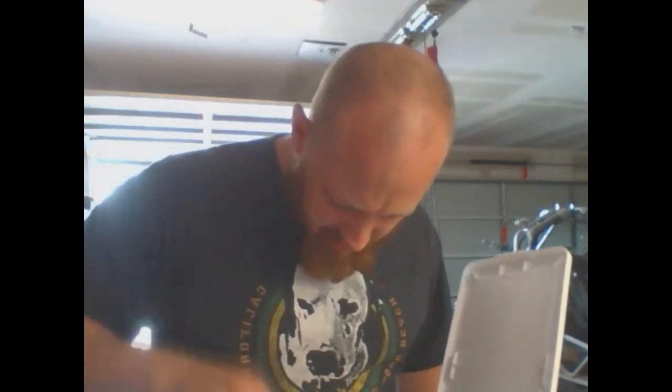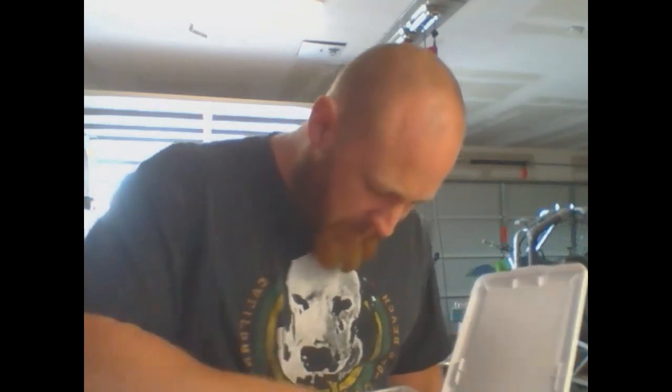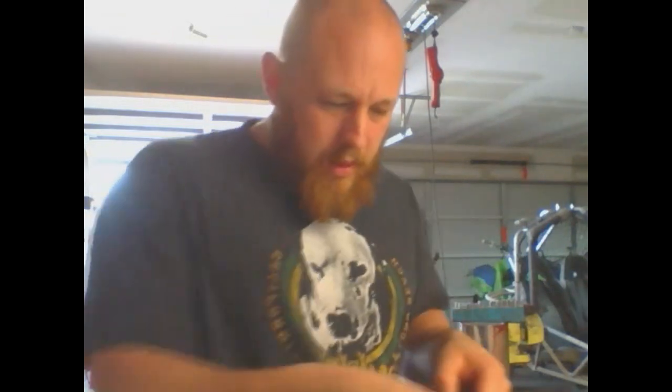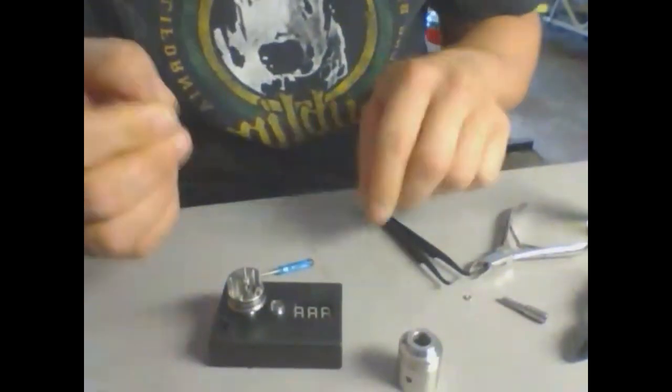If you're a beginner coil builder, you can use something like this — twisted 28-gauge kanthal. Look up different coil builds, but that's the easiest way to start out: just wrap it around something and call it good, five or six wraps. I'll just use this bit — don't ask me what size it is but it looks good.